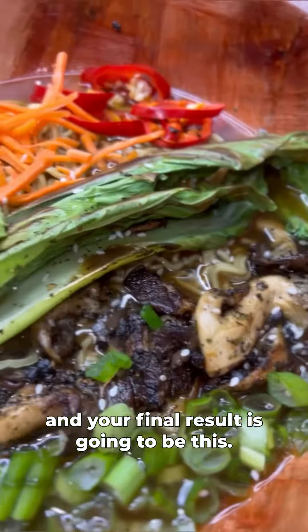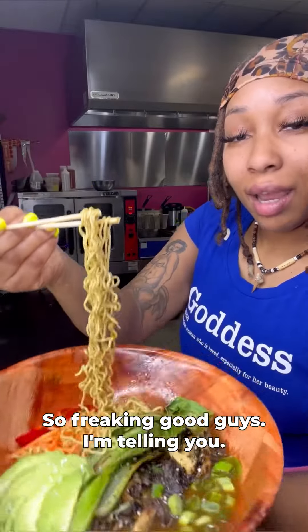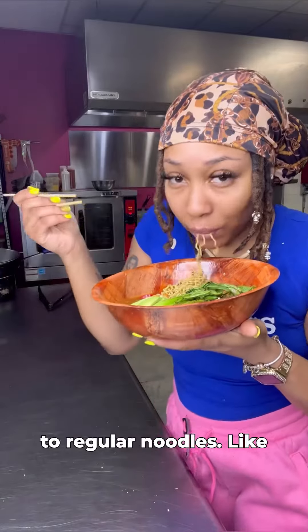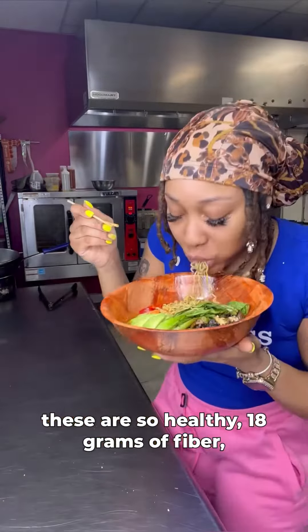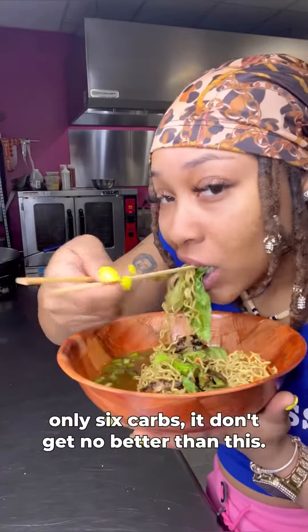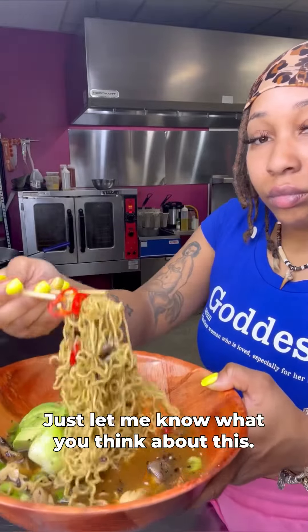And your final result is going to be this. So freaking good, guys — I'm telling you. I honestly can never go back to regular noodles. These are so healthy: 18 grams of fiber, 300 calories, 25 grams of protein, only 6 carbs. It doesn't get any better than this. Let me know what you think about this recipe.